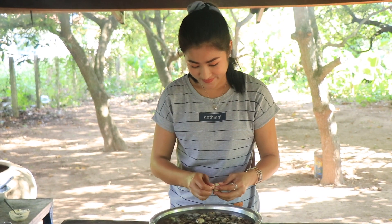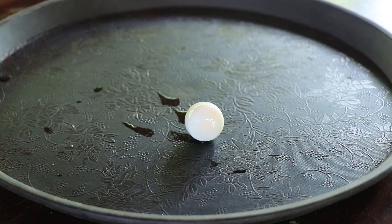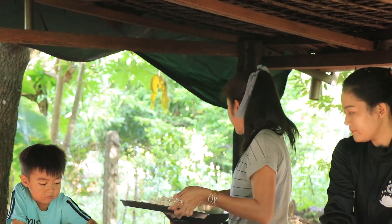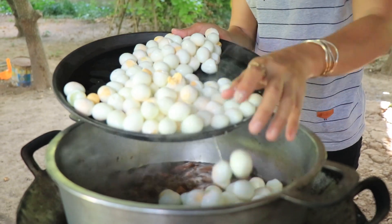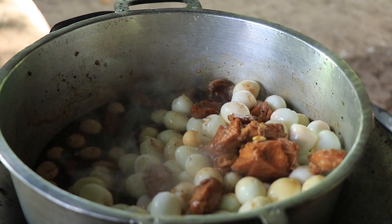Now it's time to cook the eggs. I'm trying to cook. Add some butter.